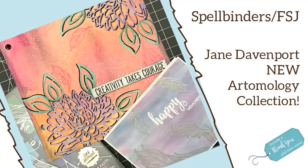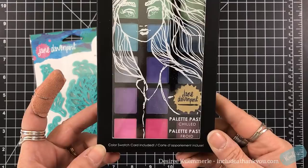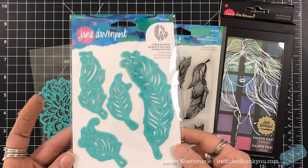Hey everyone, it's Desiree and I am here with Spellbinders showcasing the new Jane Davenport artemology collection. There are some wonderful items within this and what's really cool is we get into a mixed-media feel, which I love. Here I have a stamp set and a couple sets of dies that are available, and also she has pastel palettes.